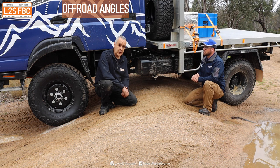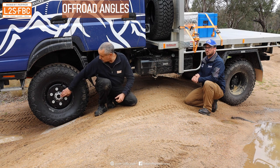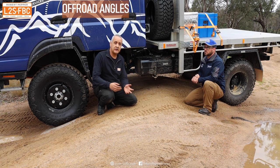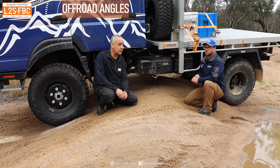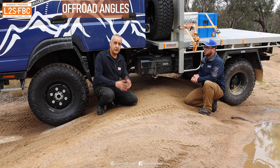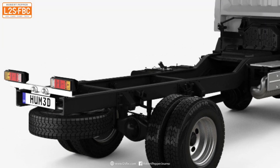The wheelbase — the distance from the center of the rear axle to the center of the front axle — on the Ranger is 3.2 meters, which is slightly long for a four-wheel drive. On this vehicle it's sitting at 3.415 meters, so it's about 200mm longer. It's not actually massively longer than the Ranger, but it's got much taller tires and sits higher, so the ramp angle is actually quite good.